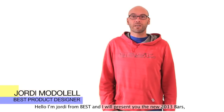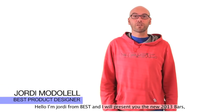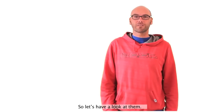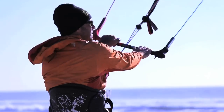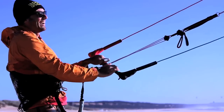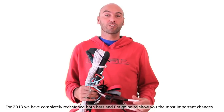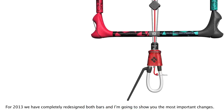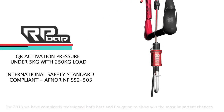Hello, I'm Jordi from BestKiteboarding and I will present you the new 2013 bar. So, let's have a look at it. For 2013 we redesigned completely the bar and I'm going to show you the most important changes straight away.